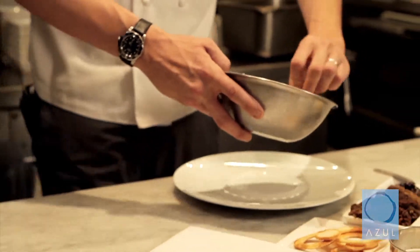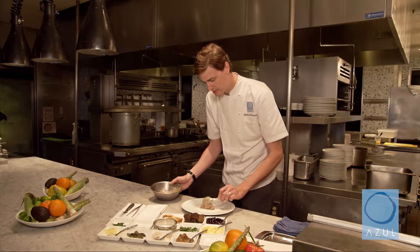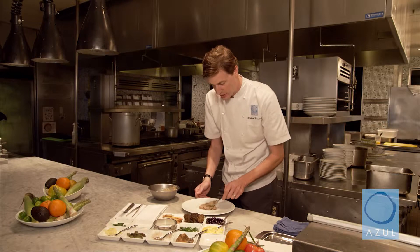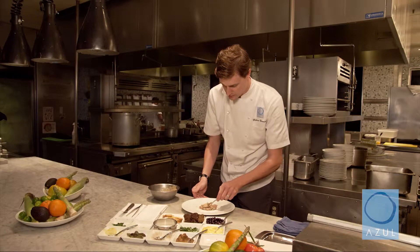After it's finished folding, just take it and put it right into the center of a plate. Not pressing it too hard to crush it, but just to shape it a little bit — give it some texture and some finesse.